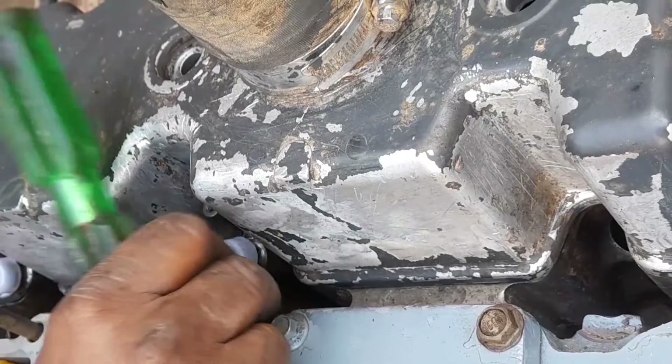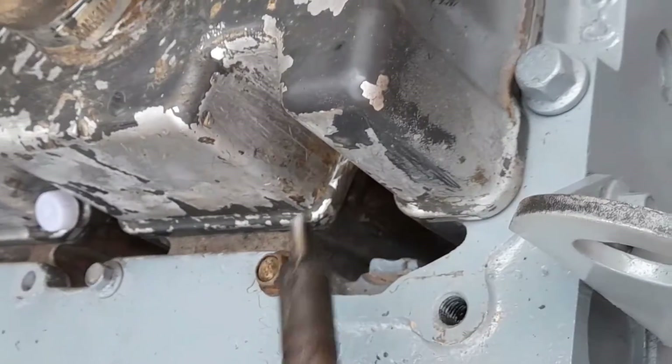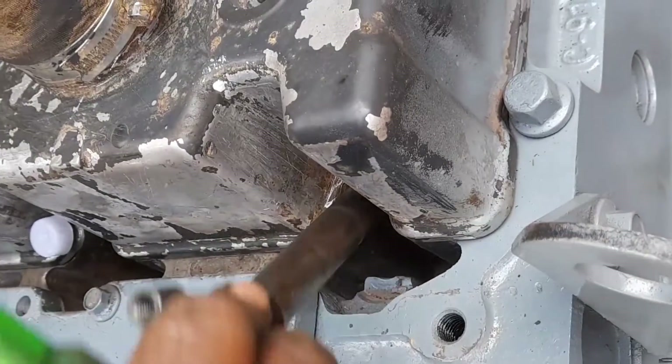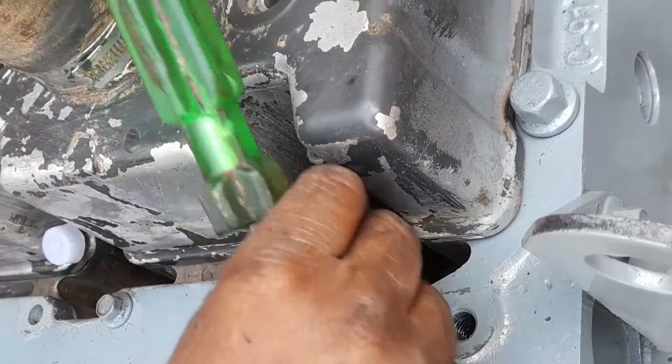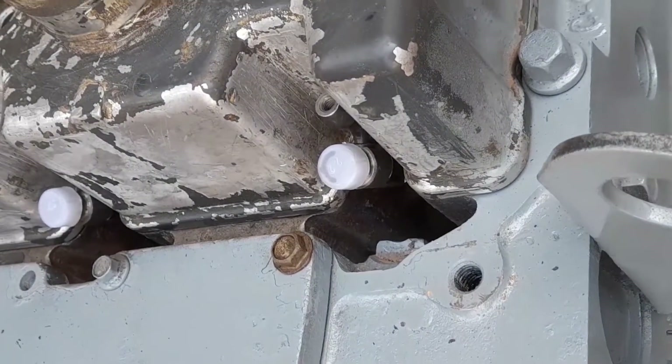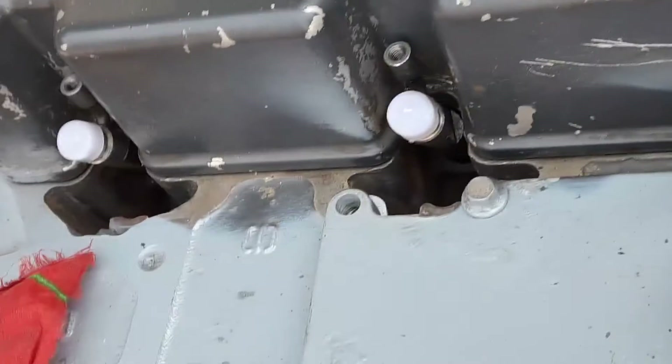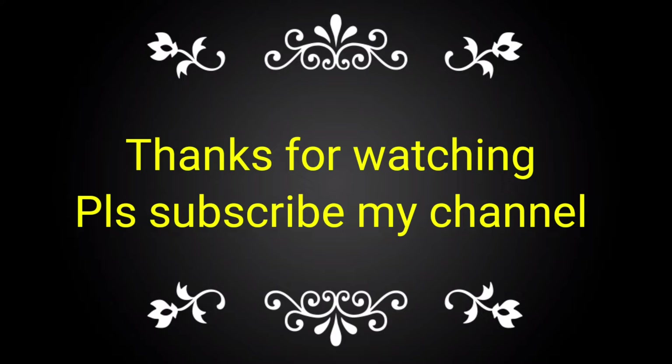We fitted the nozzle very carefully because the copper washer has already been inserted inside the cylinder head. This is the process for the fitment of the nozzle in the cylinder head of the Komatsu engine.